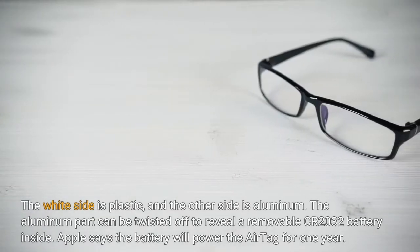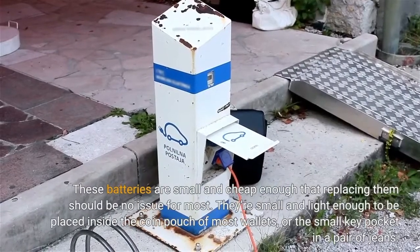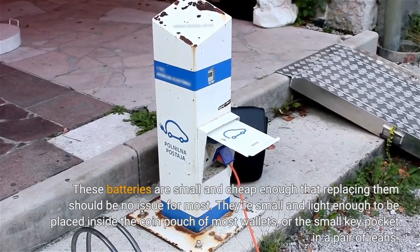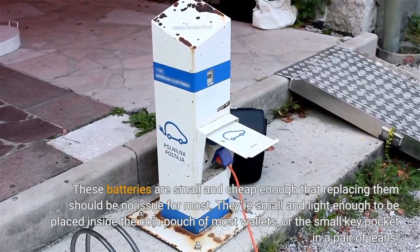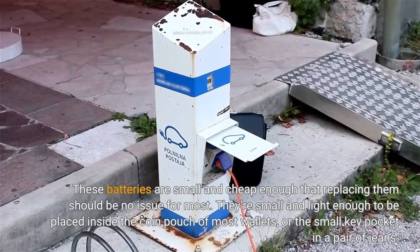Apple says the battery will power the AirTag for one year. These batteries are small and cheap enough that replacing them should be no issue for most. They're small and light enough to be placed inside the coin pouch of most wallets or the small key pocket in a pair of jeans.